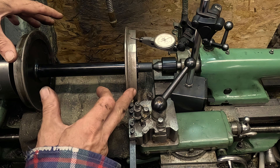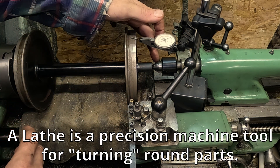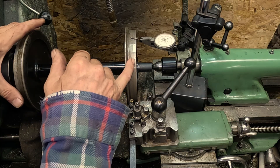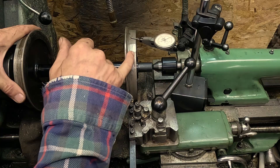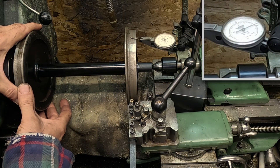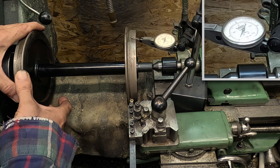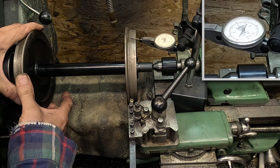I've got the wheel set in the lathe now. One end has been driven by the chuck, the other end is running on a live centre in the tailstock, so it'll run exactly true as it was when it was made. The first thing to do is machine the treads of the wheels. They're a little bit worn, and you can see the flat I've made by running around the track with the wheels seized. I've put a little dial test indicator here — there's quite a dent in it.